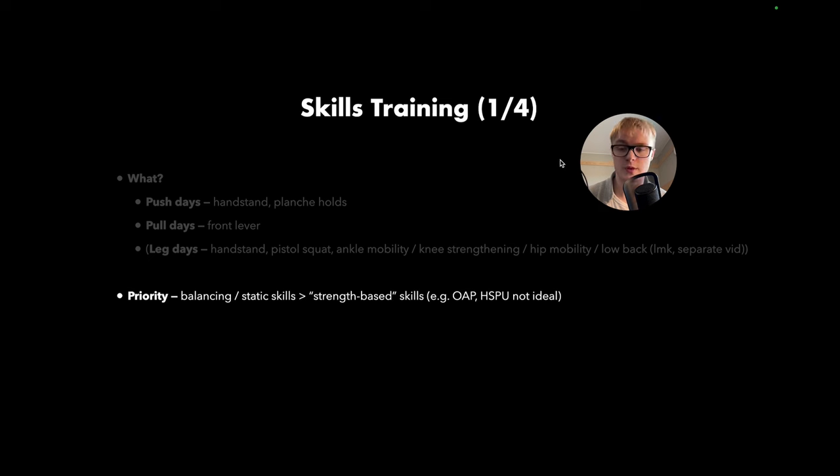Our priority with these skills is going to be to work on balancing and static skills as opposed to strength-based skills. In this program, we're managing skills and strength work at the same time. So if we're doing strength-based skills, it's going to be really difficult to then do a proper strength session. The one-arm pull-up and the handstand push-up — these really strength-intensive skills are not ideal if we want to do high quality skill and strength work in the same program. So I'd recommend balancing skills like handstands, or static skills like the planche or the front lever.